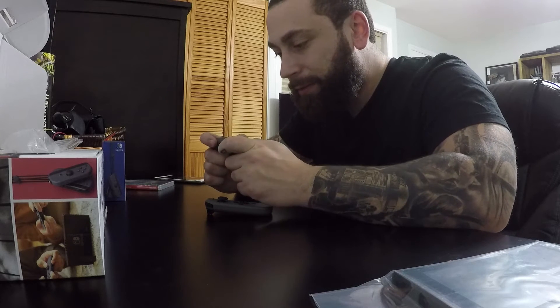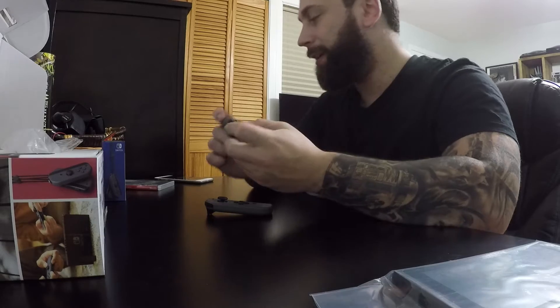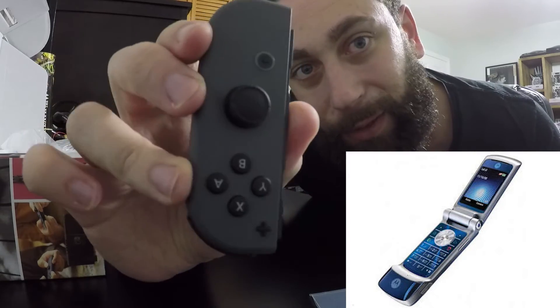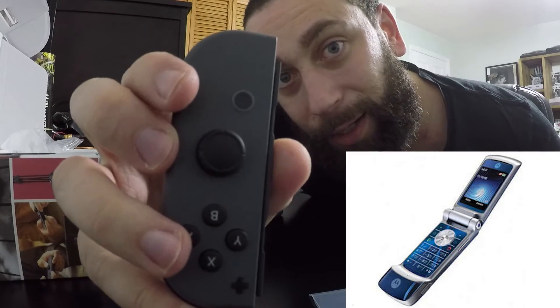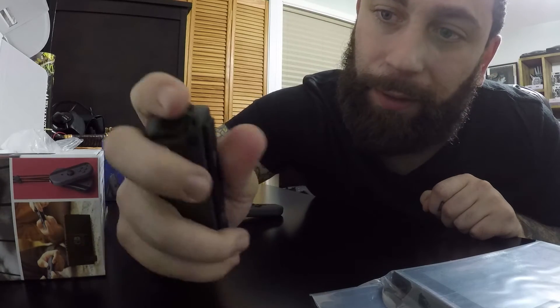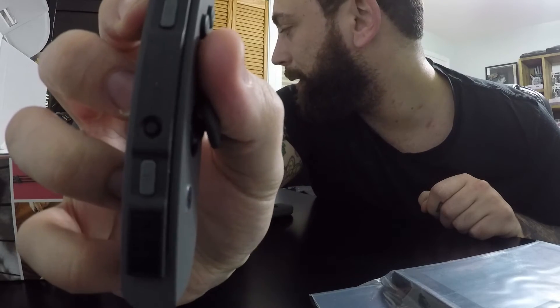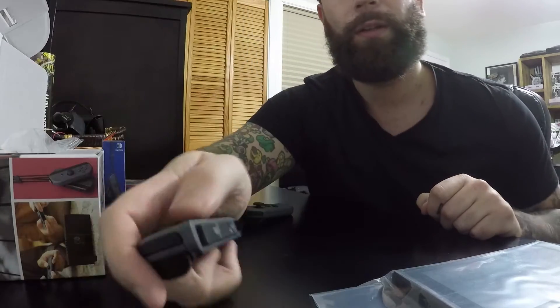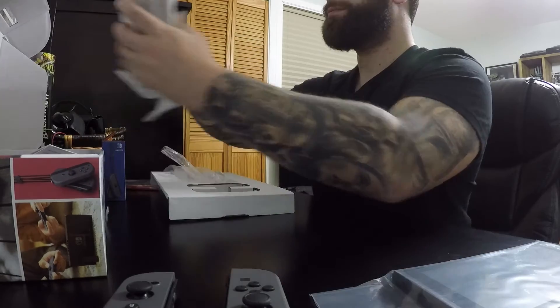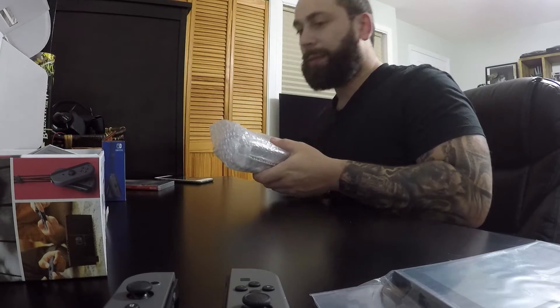I can't imagine playing Mario Kart on this little tiny thing — this is going to be very frustrating. I feel like a grown man with one of those little tiny Motorola Razr phones. The rails on the side slide into the sides of the screen and apparently lock in. One of my main concerns is how well it locks in.